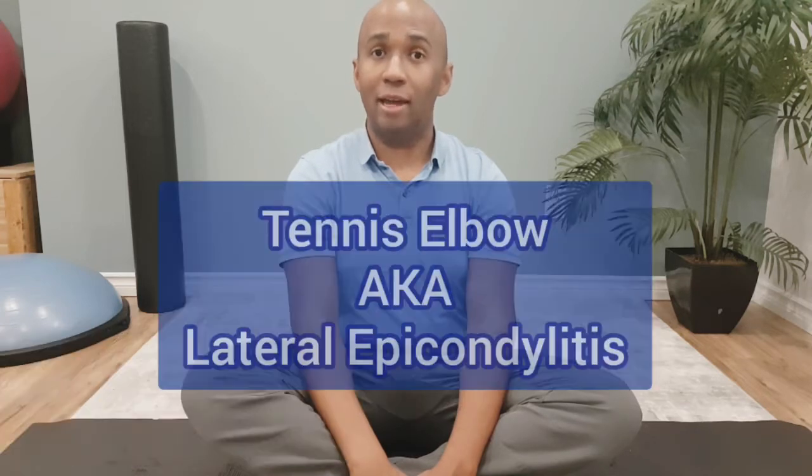Hi there, this is Sam from MyPhysioSays.com and today I'm going to talk to you about an injury called tennis elbow, or lateral epicondylitis.